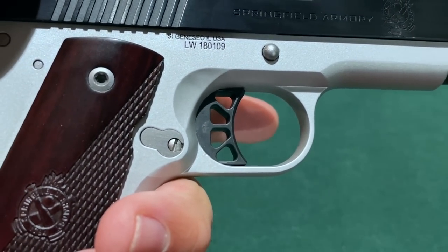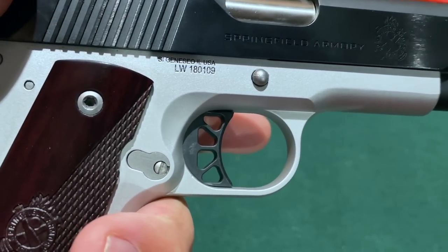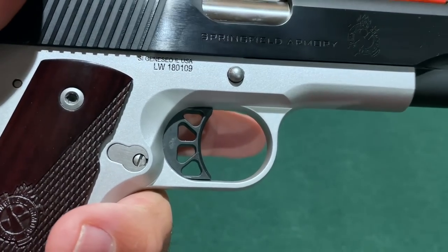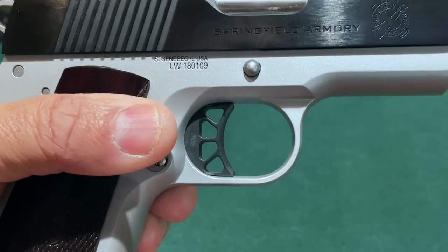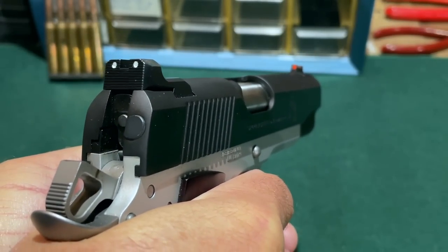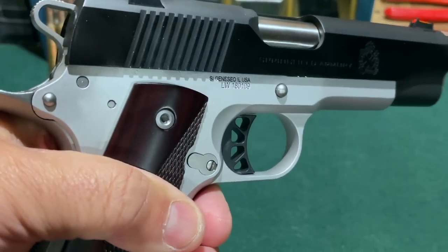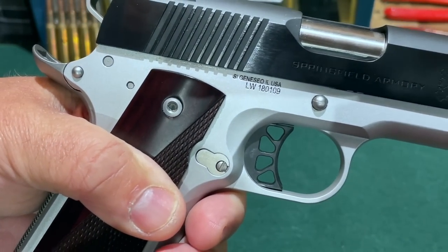The next place where Springfield Armory tried to save some money was with the trigger. It's a plastic trigger — the external portion you see is plastic, though the internal portion is steel. It is a non-adjustable trigger, so there's no over-travel adjustment. As 1911 triggers go, this is not the best I've ever felt — there's a little bit of creep and it's a little on the heavy side. Not bad, perfectly serviceable, but not the best 1911 trigger I've ever felt.